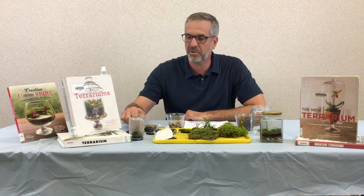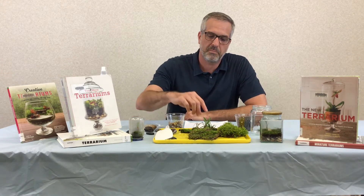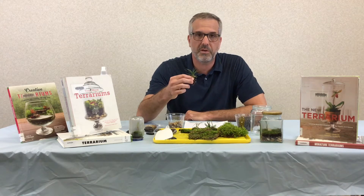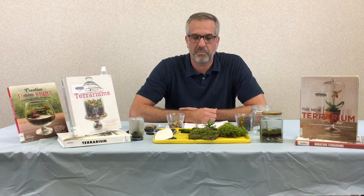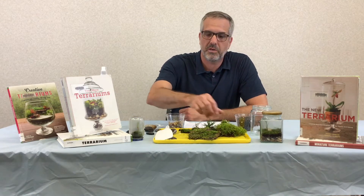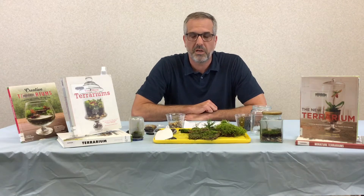I have a little dinosaur that I'm going to use on this one. You can use any miniature figure that you like. I've also got some little monkey grass that I found around the library — we're going to use that. You can also use ferns, anything that likes a wet environment. And last but not least, we have different varieties of green moss that I found around the library, and I'll show you quickly how I found that.